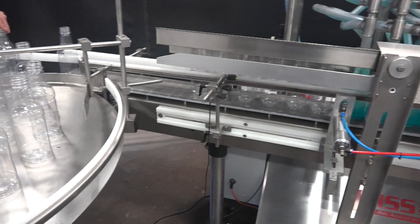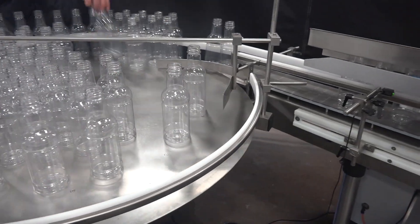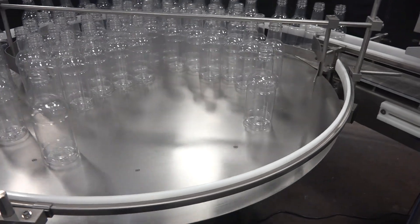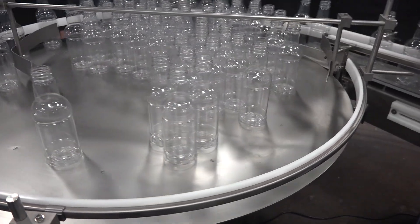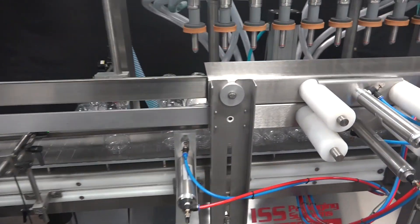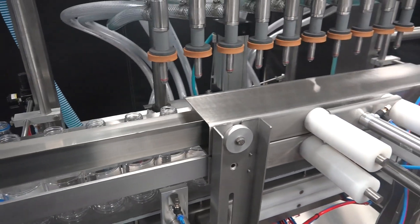The bottles start on an accumulation table. From here, the bottles enter the 10-head overflow filler.